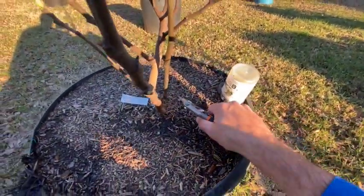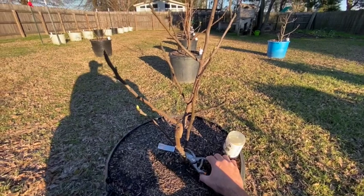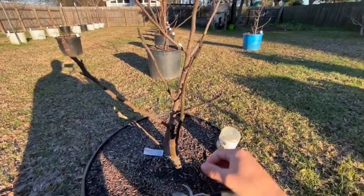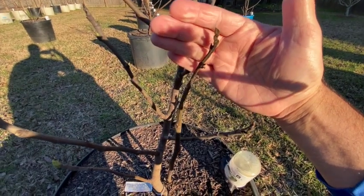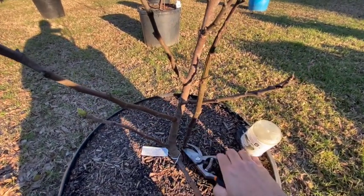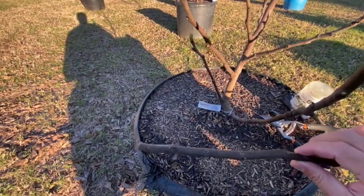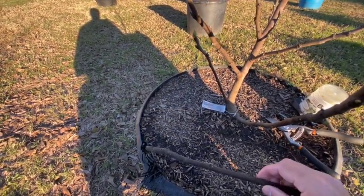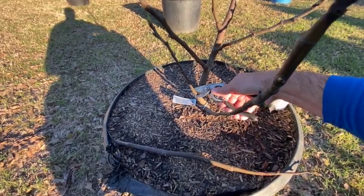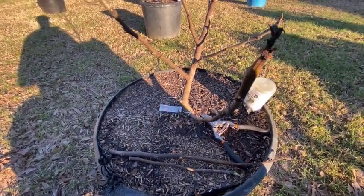This one here is just coming straight out of the dirt — that's considered a sucker, and it's going to take viable nutrients from the tree itself. This area all looks dead but right around here it's still green, so from this node distally it may be viable. We're going to cut it down at the bottom. It's probably a good size for rooting — anything bigger than a number two pencil we'll try to root, then cut off the bad portion.